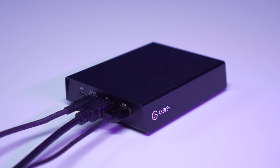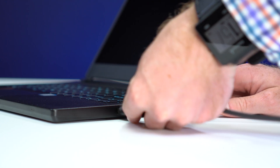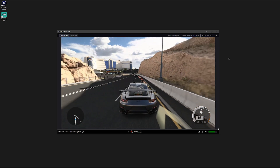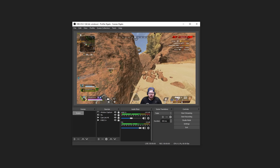If you'd like to connect your 4K60S Plus to a second computer, plug the second USB-C cable from the 4K60S Plus to the computer, and you can launch your favorite capture software. You can either open up 4KCU as shown, or you can add 4K60S Plus as a video capture device in apps like OBS, XSplit, Slobs, and more.